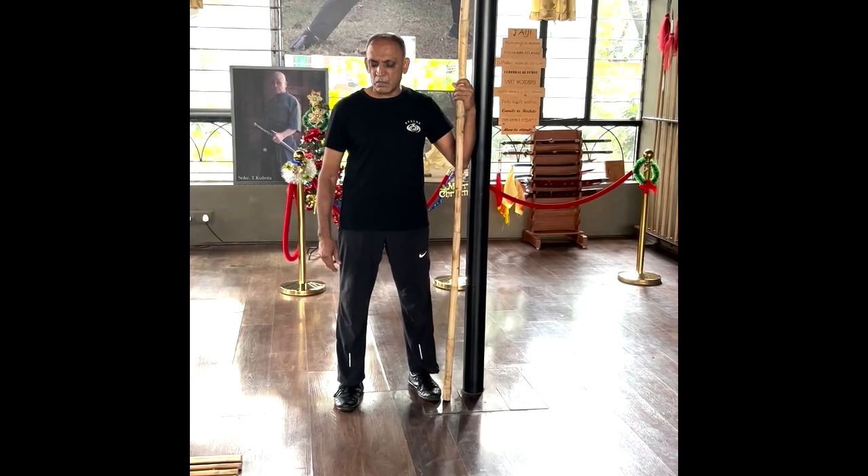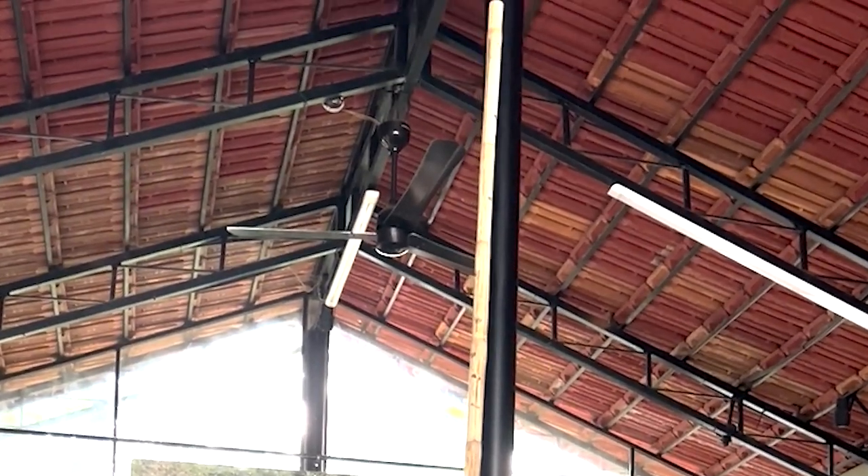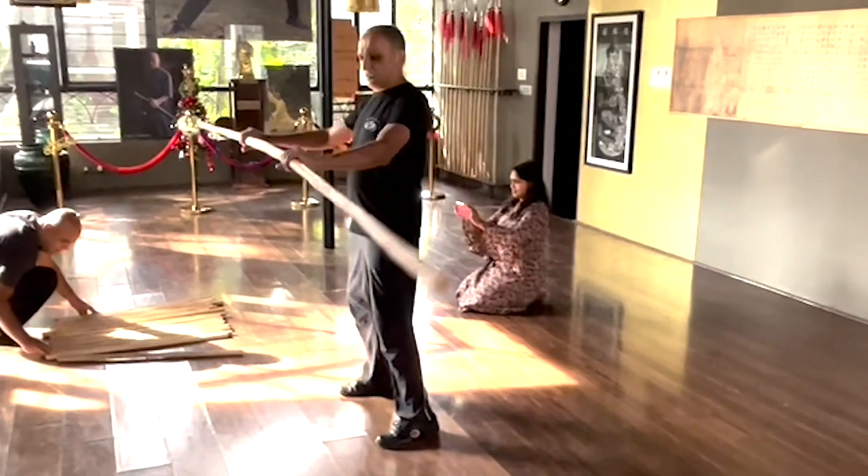Generally, the long pole for taiji practice is made of white wax wood and tapers at one end. The one I am using is not only heavy and uneven, it's not made of any wood suitable for taiji practice — it's just a make-do arrangement. These poles are generally used for scaffolding; the surface is chipped, rough, and nowhere near as flexible as wax wood.